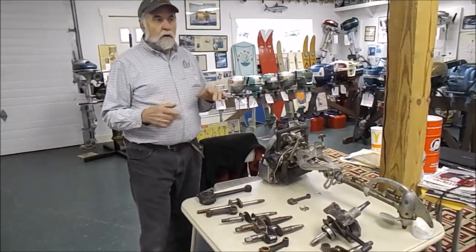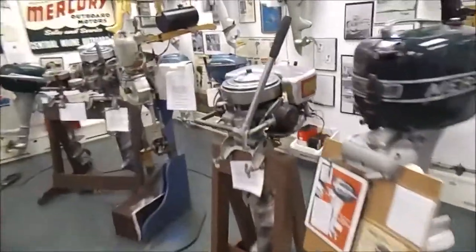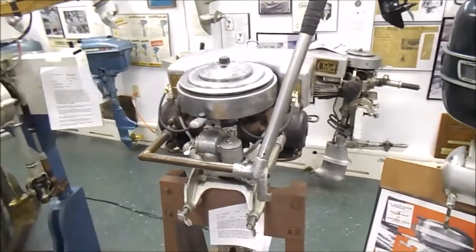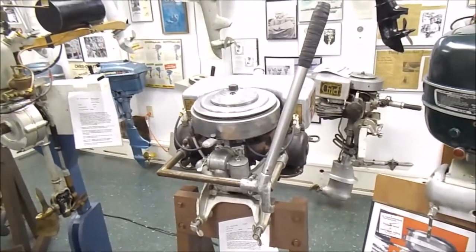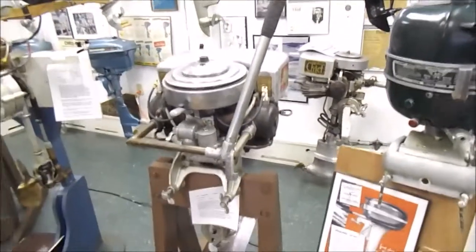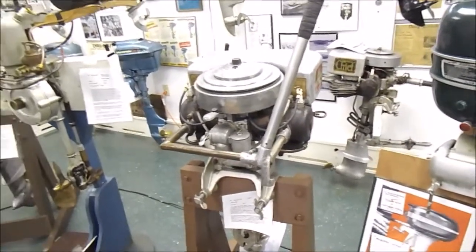Around 1925 there were also changes in engine sizes and horsepower. That's when the 20s horsepower race began. Manufacturers thought Johnson was crazy to come out with the P30 — this was the 450 Verado of 1925. It came out in 1925 as a 1926 engine, and it would actually plane a boat — that was the breakthrough.